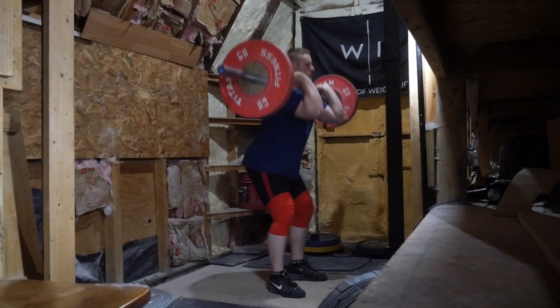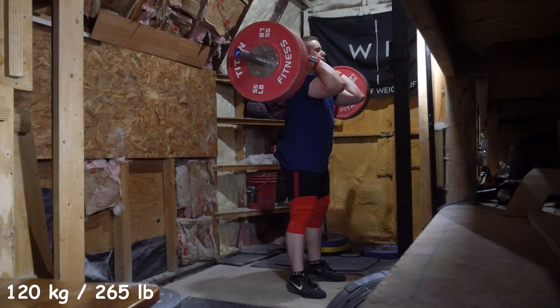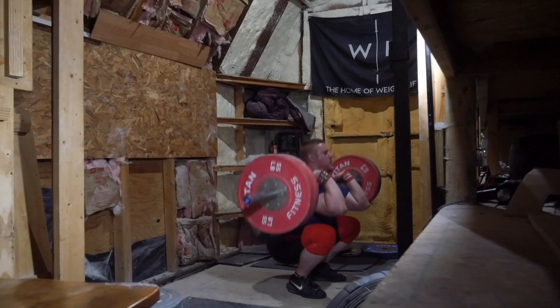Hey everyone, I wanted to throw a little quick commentary on this video. Last week's training went, I think, really well. What I want to do next week is just get a lot more squat and pressing volume in, so that was just kind of the start of this week.